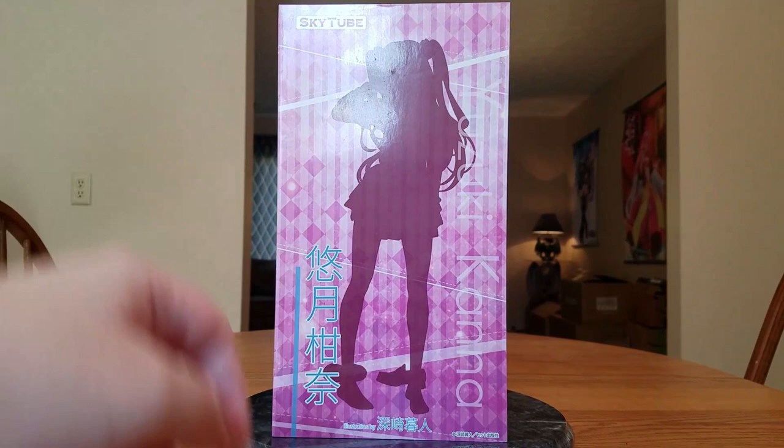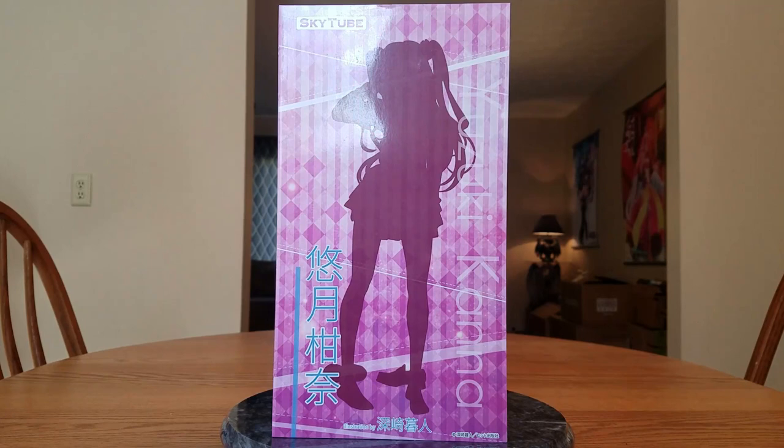This is by SkyTube, which is the division of AlphaMax that does their adult figures. She is a 1/6 scale figure, so she's going to be quite large. She came out on October 27th, 2017. I ordered her way back on March 16th, 2017, when she first went up for pre-order at AmiAmi, and I paid 12,770 yen for her, or at the time of conversion, $115.75.